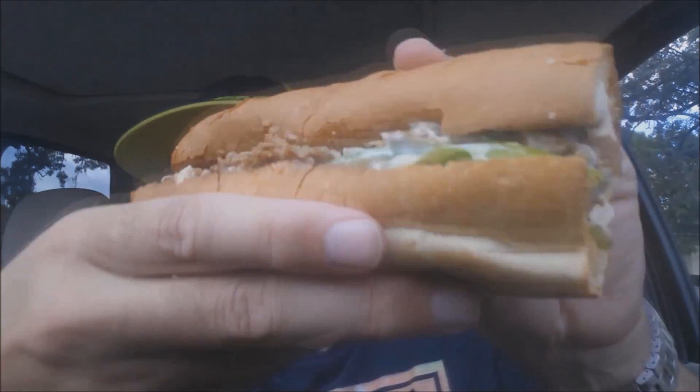So it's everything I told you it is — basically just the steak and cheese with a horseradish sauce, which I love horseradish. We're going to give this a shot, but from the looks on the outside, I'm not expecting great things. But what do you want from me? I just review food. Wish me luck.